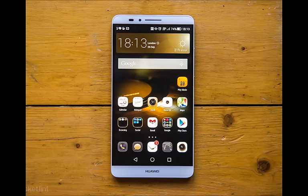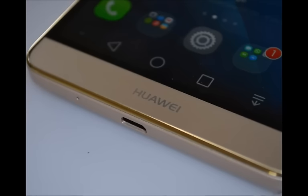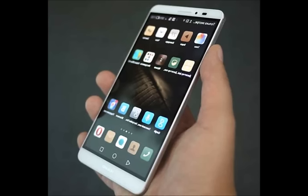The 4GB RAM, 128GB storage version is priced at $690 (4,399 Yuan). Interestingly, Huawei will also offer a discounted bundle of the Huawei Mate 8 with a special luxury Monarch Edition of the Huawei Watch. Together, the two will cost $1,080 (6,888 Yuan).